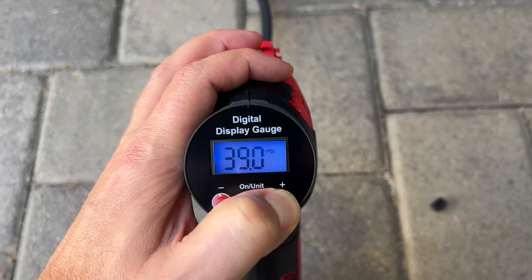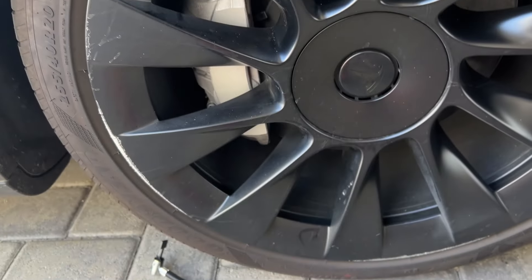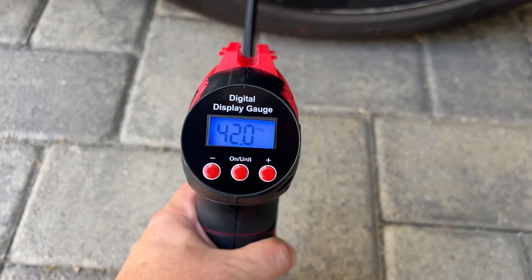We're going to inflate some tires. We'll push it up to 42 PSI, plug it in, and pump it up.